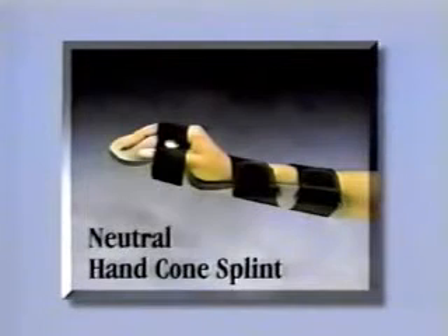Try the Progress Neutral Hand Cone for patients who are easily maintained in a neutral position. Simply shape the splint as needed to position the hand in a neutral, tone-controlling posture.